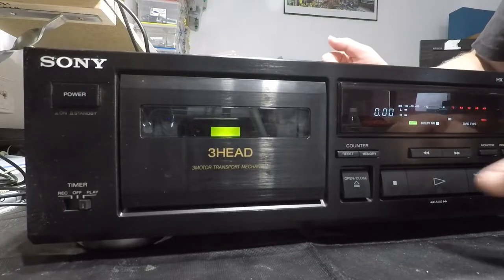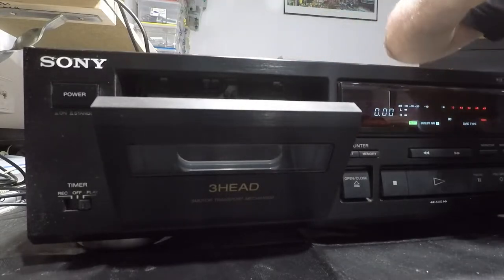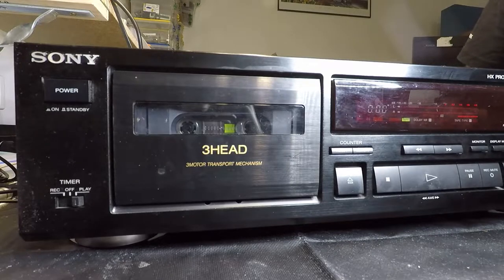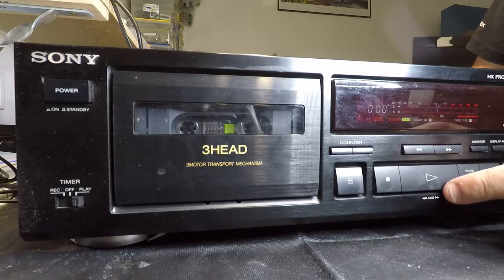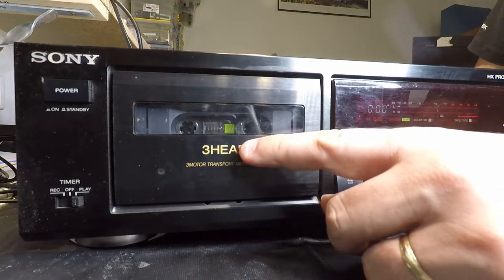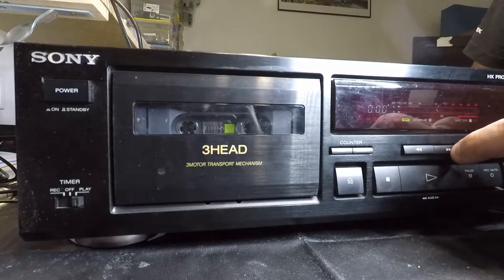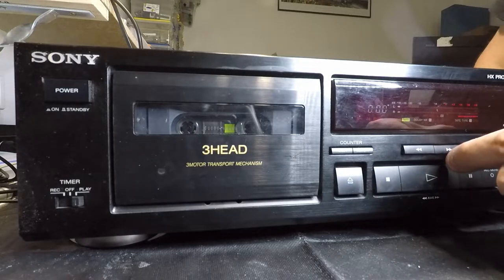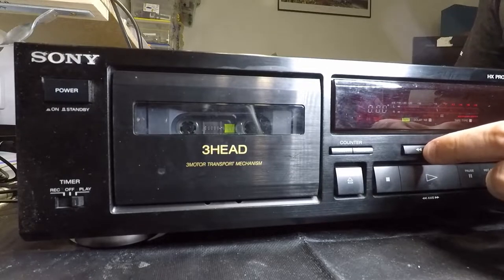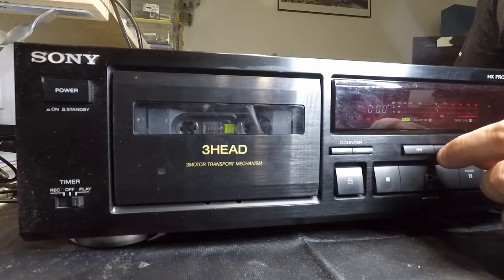I'll turn it on and immediately you can hear that the motors are kind of noisy — possibly some dry bearings. Pop it open, slip a cassette in there. When I hit the play button it tries to play but the tape spindles do not move. Conversely, neither fast forward nor rewind actually work either. So aside from some noisy bearings, it seems like we've probably got a broken drive belt — at least that would be my guess.